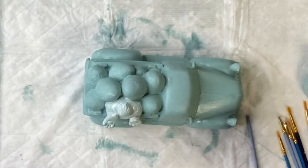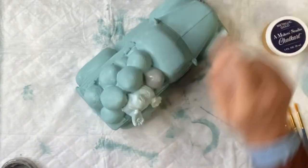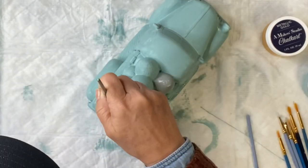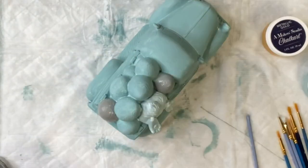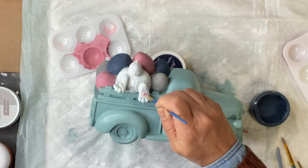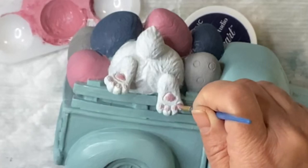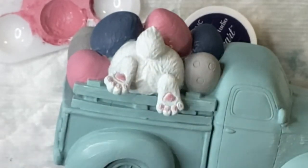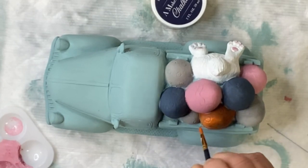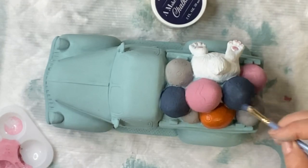Then I'm going to go in with my Snow Owl and paint my bunny, and I'm going to paint each egg in Smoky Quartz, Mandarina, and Bowie. Then I'm going to mix Republic Red and white to create a pink. Once all the inside of my truck is painted, I'm going to take some of that Republic Red and white mix and dab the little pads on the bottom of the bunny's feet. Then I did go in and do a second coat on some of my eggs within the truck.